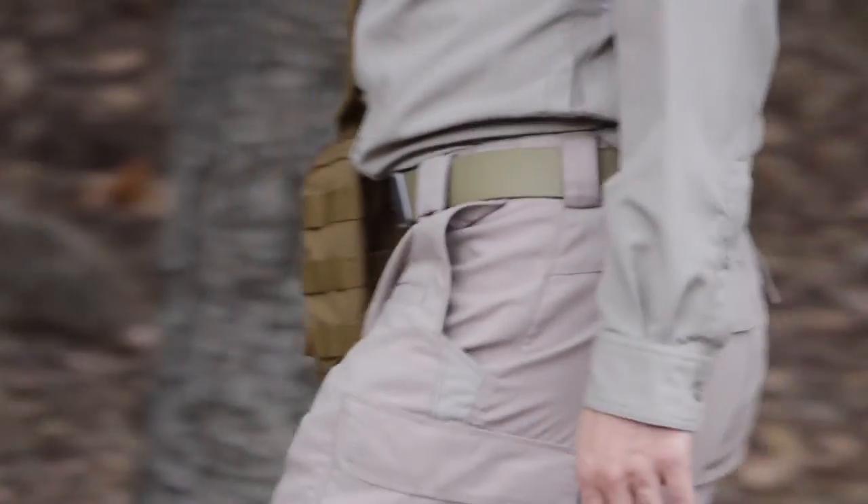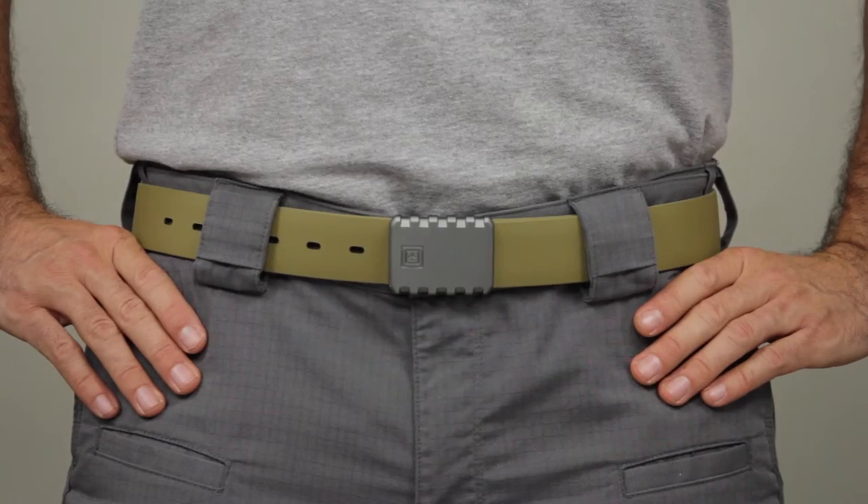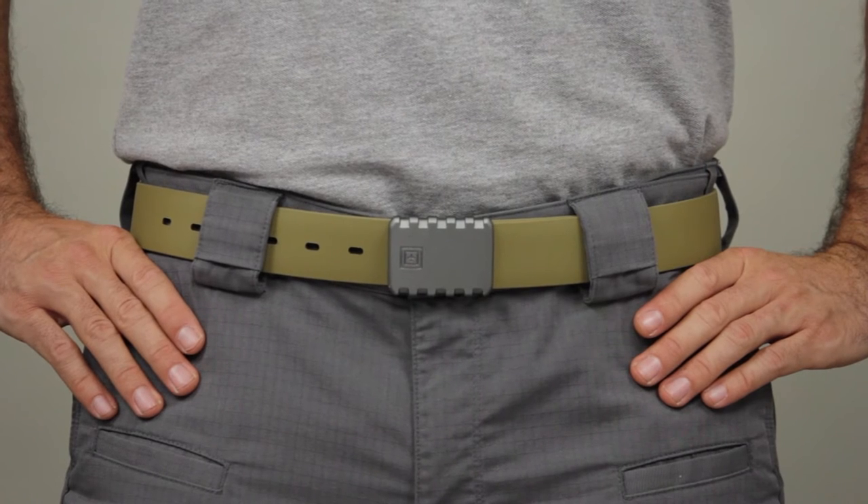The TPU coating prevents sagging, bending, or twisting. This is the 5.11 1.5-inch Apex T-Rail belt.